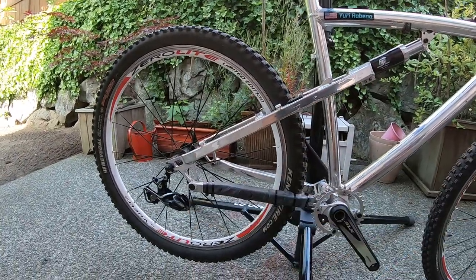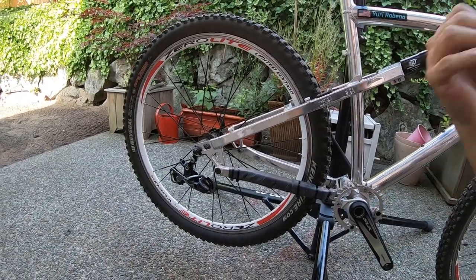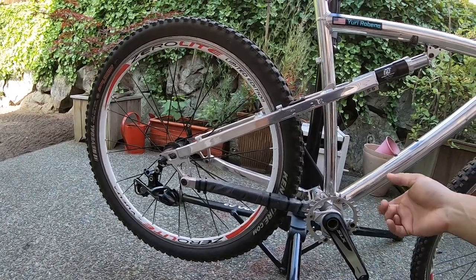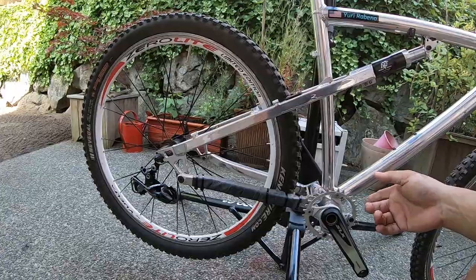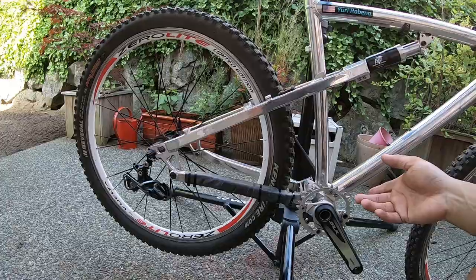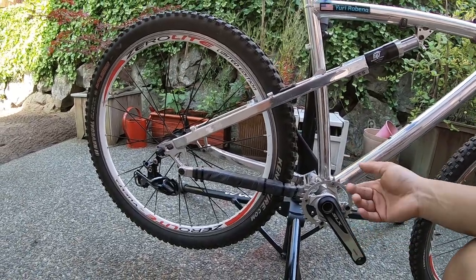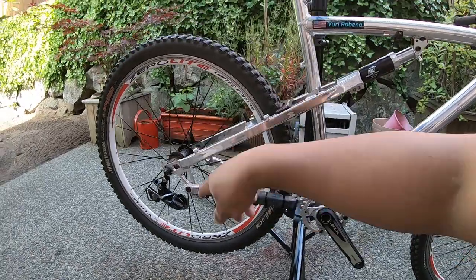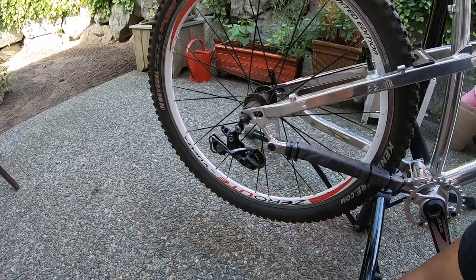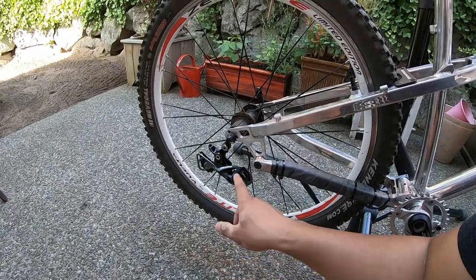It's a 32-tooth chainring. I'll run an 11-42 10-speed cassette by Sunrace — the MS3. You can find it for under $50 on eBay. There's an outfit called Gap 30 Cycles and the price ranges from about $30 to $45 with shipping, and it arrives almost the next day miraculously.